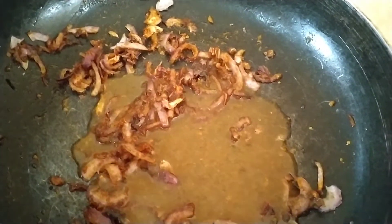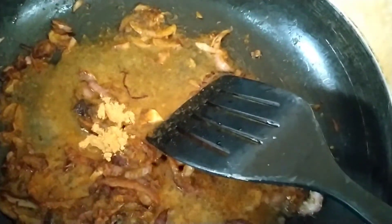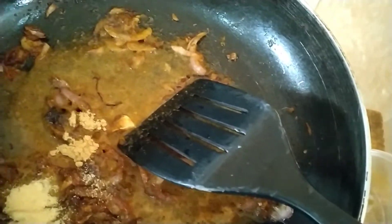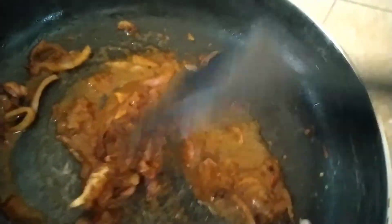Then we added a little turkey broth and gave it some more stir. Then we added our ginger, garlic, onion powder, and some little salt, and stirred it some more.